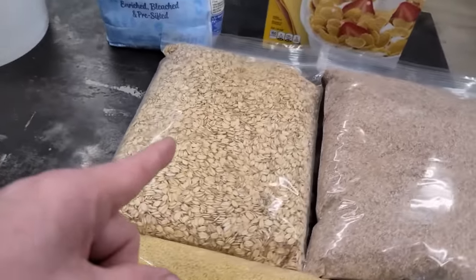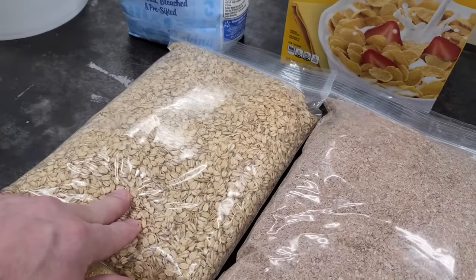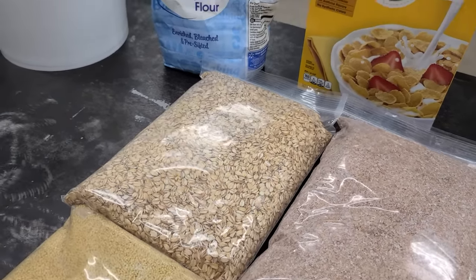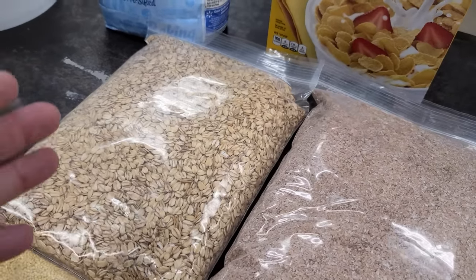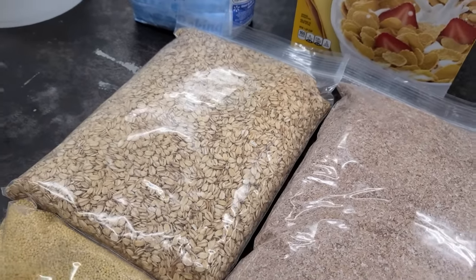I've caught hundreds and hundreds of carp with this, but the cool part is you can catch catfish with it too. I actually caught the biggest flathead catfish ever caught by accident on this bait — it was 40 pounds. I don't suggest fishing for trophy catfish with this, but catfish and carp are both eaters of opportunity. If something's there and they like it, they're gonna eat it.